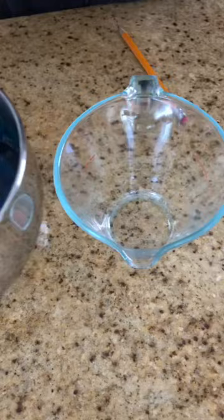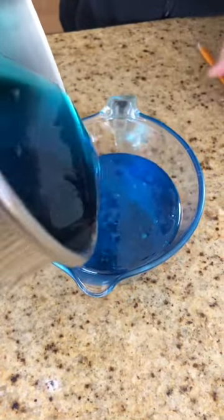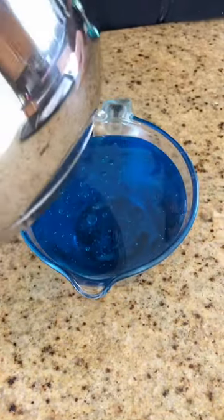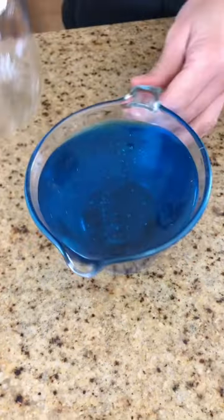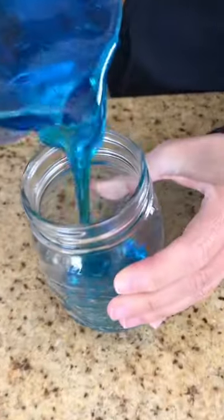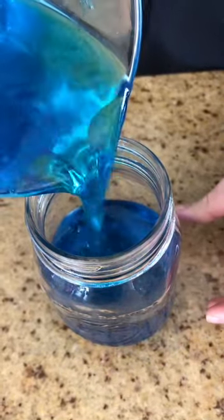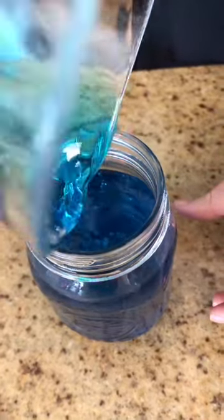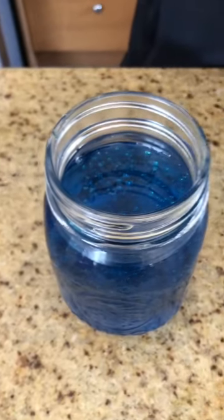I'm going to pour it in here — looks like a real science experiment! Then I'm going to pour it in my jar, getting as much in the jar as I can.